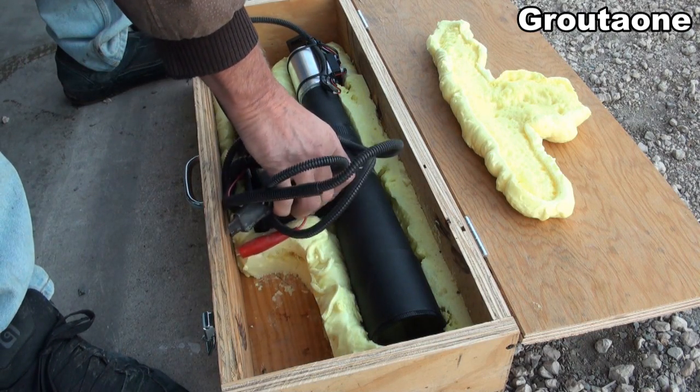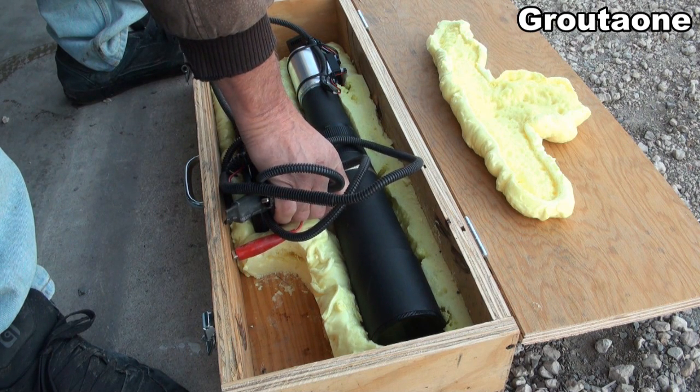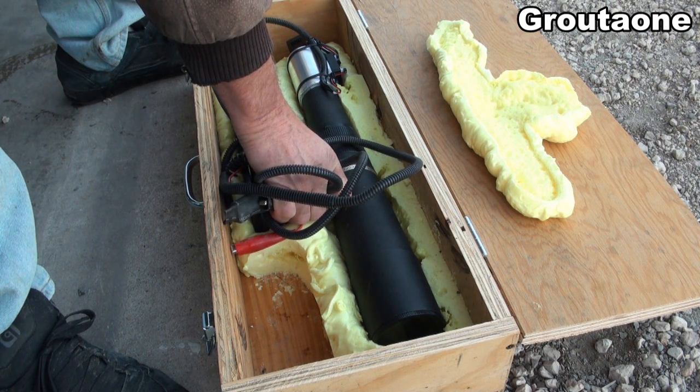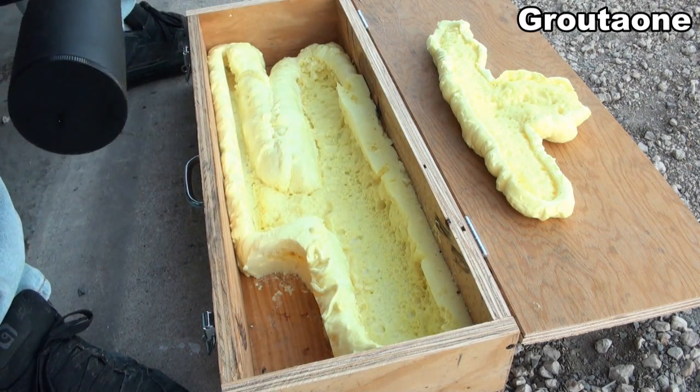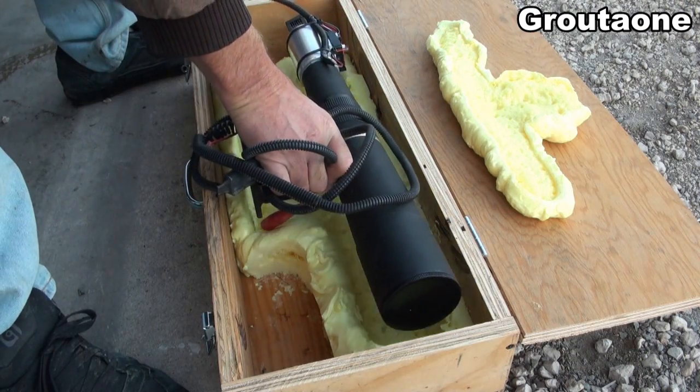It's not nearly as nice of a foam encapsulated support system that you might find when you buy something from the store like a factory. It looks a little crude, but hey, I think it's going to do the job.